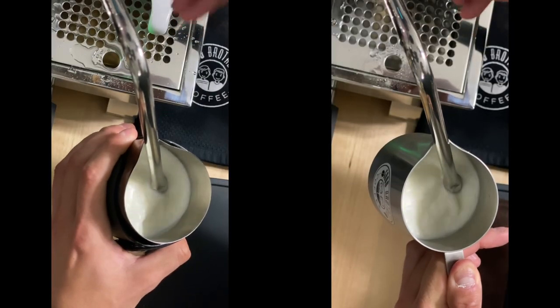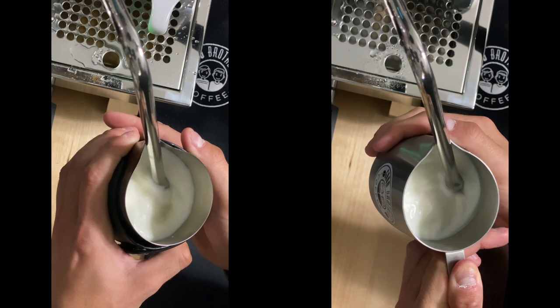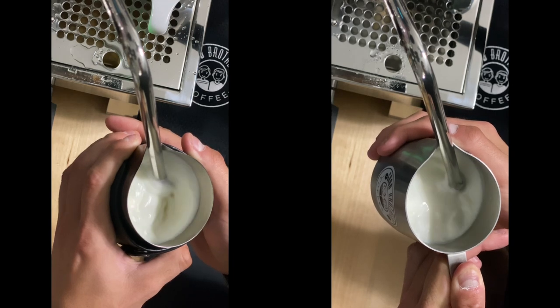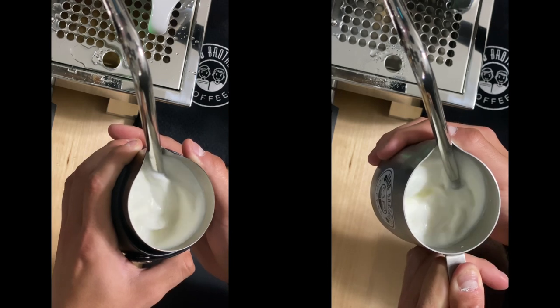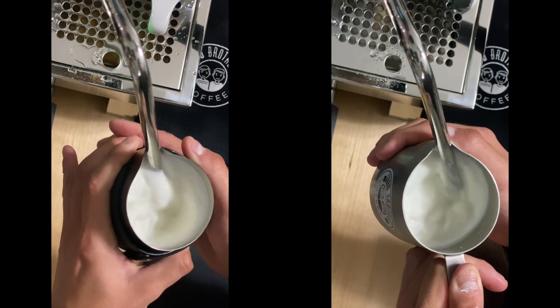Now we're going to take a look at it again from a different angle. Notice on both sides how the aeration goes into both of them — see how quickly the one on the left is rising more than the one on the right, and then see how I'm incorporating all of those microfoam bubbles in the end result.